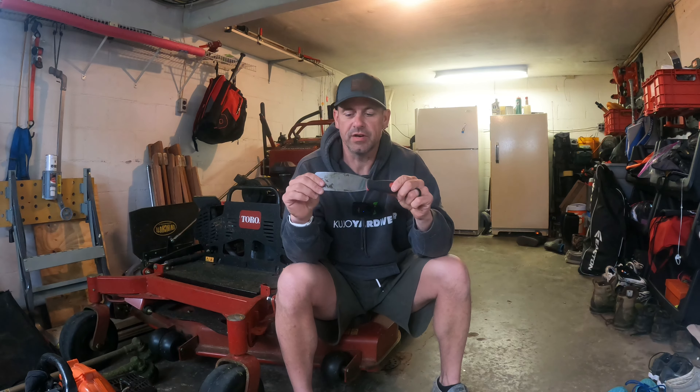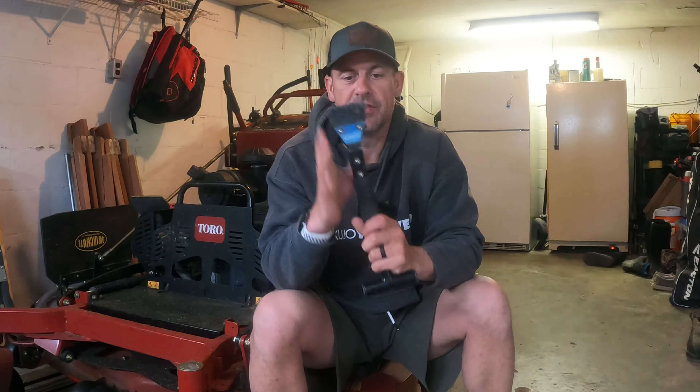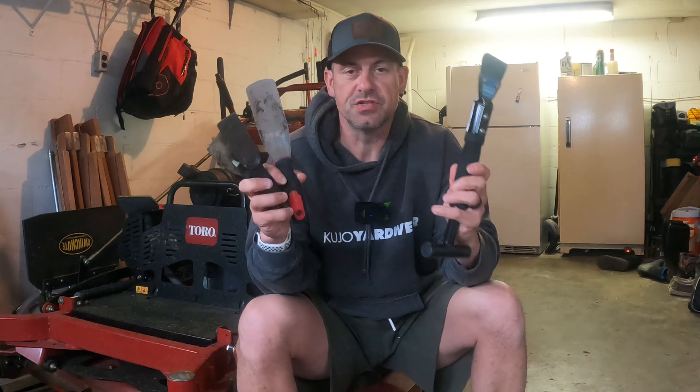I do have a few scrapers that I like to use. This one in particular is my favorite — it's called the Grass Buster and I like it because it's flexible. These two I mainly use for my Toro Time Master; they're flexible but just your ordinary paint scrapers. This one here is a heavy duty scraper with a nice rounded edge, but the problem with it is it's not flexible. Once I lift this deck up and get these blades off, I'll show you the tool I use to remove that caked-on grass that these really just don't work for.